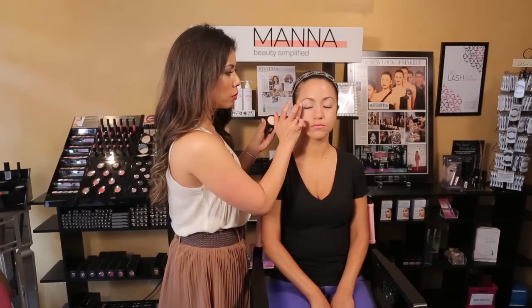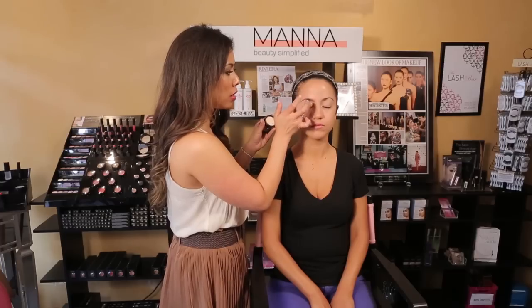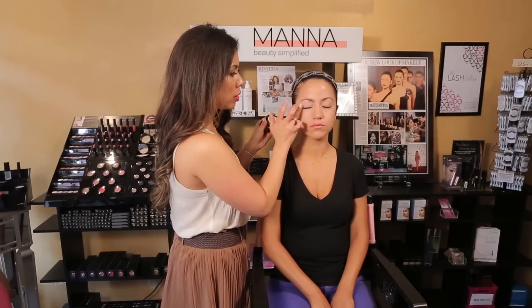We're going to put this all over the eye as well. This holds on to those really bright, bold colors to really highlight and accentuate all of the great colors that we'll be using today.